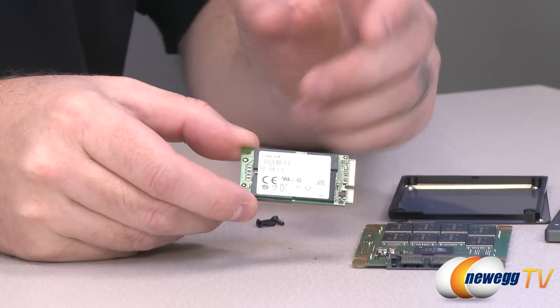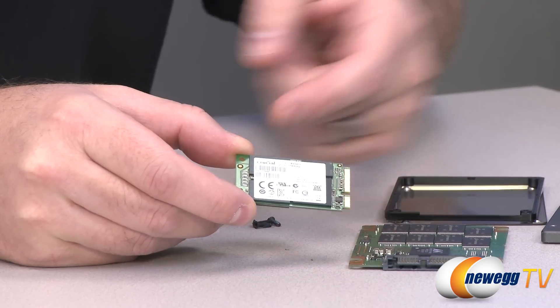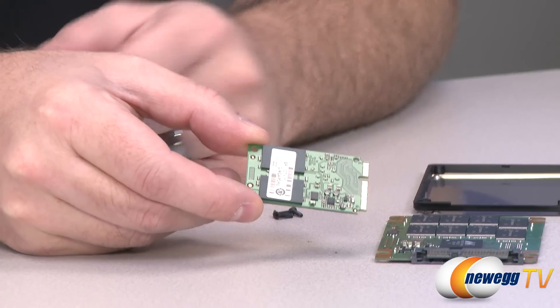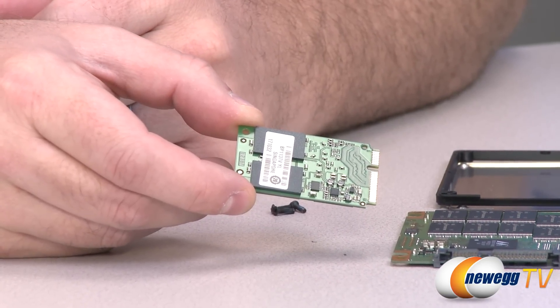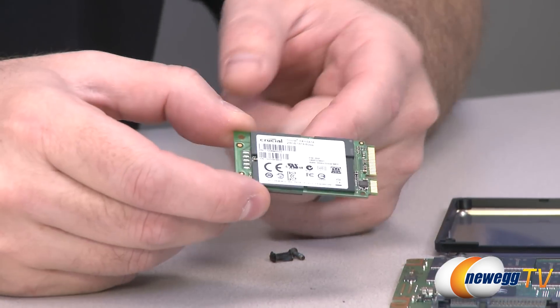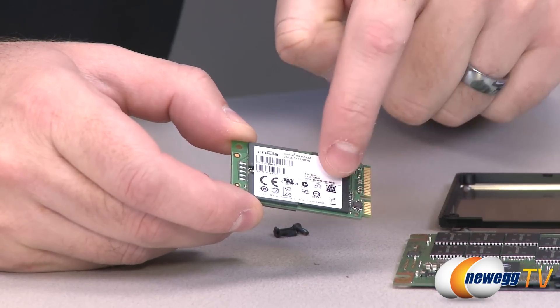This one is much, much smaller, and I'm always sort of amazed as storage gets smaller and smaller that you can actually have 256 gigs on a little unit that's this tiny. So apart from the interface, which is mSATA — one of the more significant differences — the other largest difference here is really just going to be NAND density.